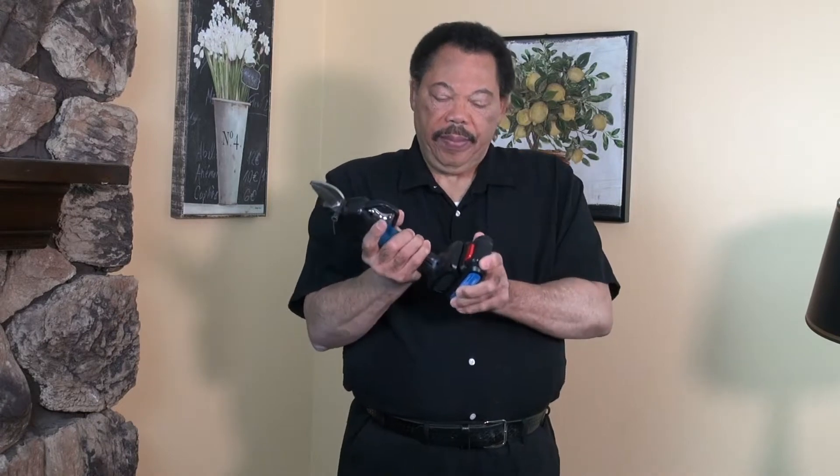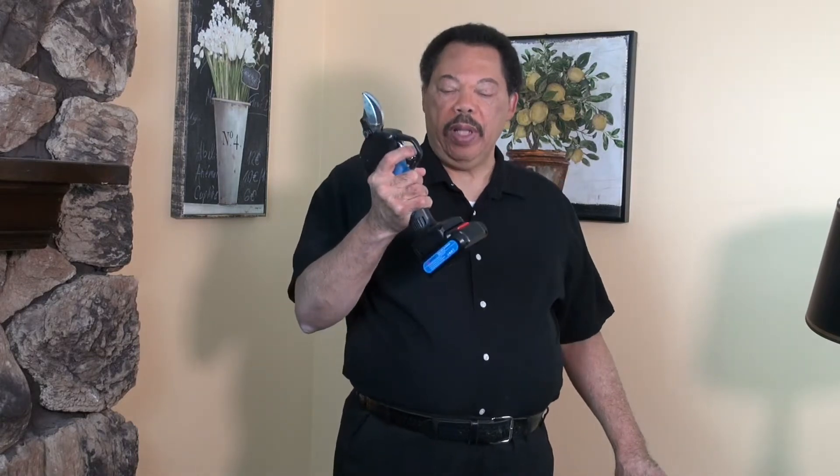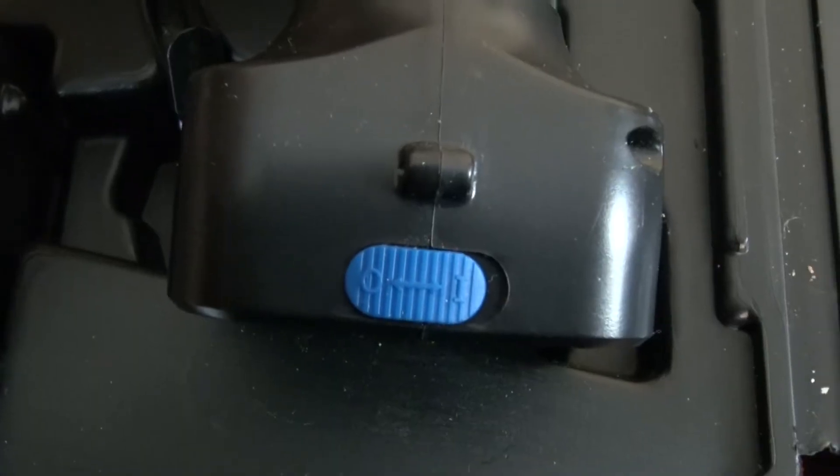Inserting the batteries is easy — you just line it up and push it in and you're ready to go. These do have a little bit of weight to them, and holding them up for any length of time will make your hand tired. These are intended to be used with your right hand. To get started, simply turn on the little blue button in the back — you'll hear a beeping sound.